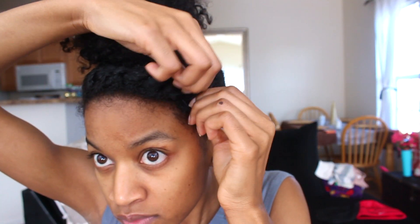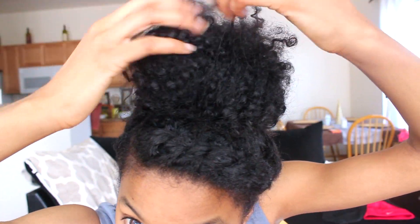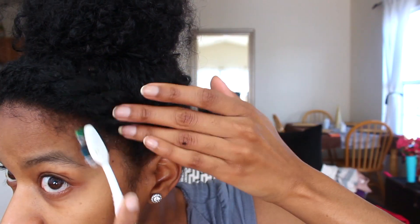Once I got all my bobby pins in — and I did use a lot — I go ahead and start to tug at my flat twist to loosen it up a little bit. I don't like it to be really tight because it makes it look too structured. Then I mess with my bun a little bit, pull some curls out here and there, make some cute flyaways. I'm going to take some curls passion fruit control paste and lay down my edges and baby hairs for a cute finishing touch. Then I pulled out the ends of my hair and kind of coiled it, and this is the completed look. It's that simple — it only took about five minutes. I hope you guys enjoyed this tutorial, and I'll see you in my next video!